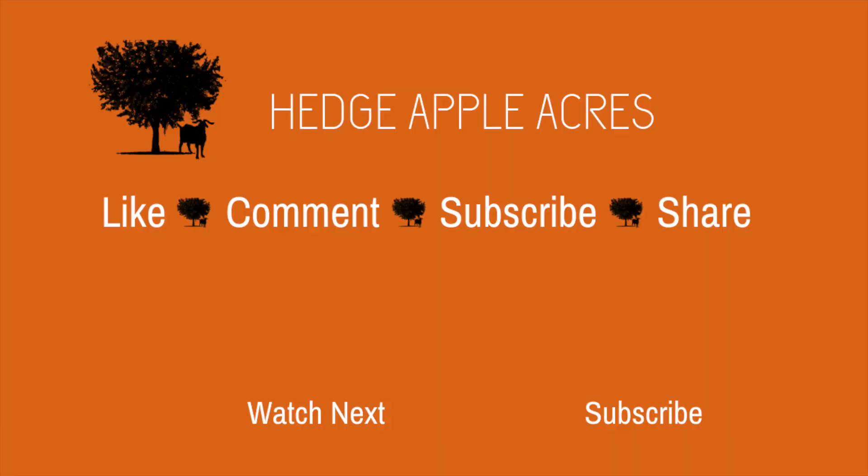As always, we appreciate you watching and we encourage you to comment, like, subscribe, and share. We'll be seeing you more.